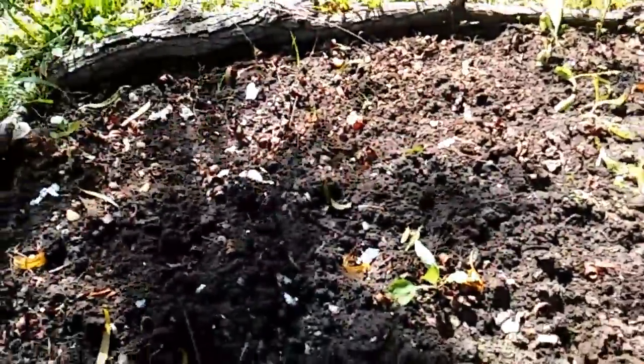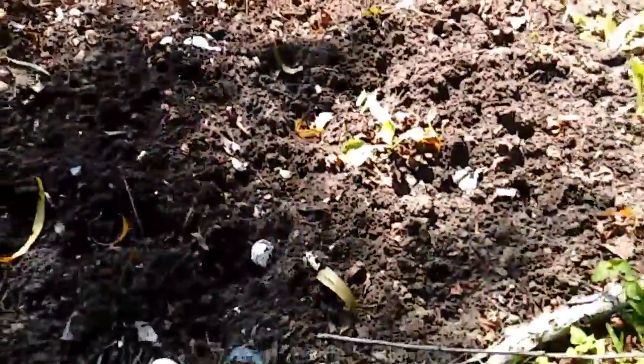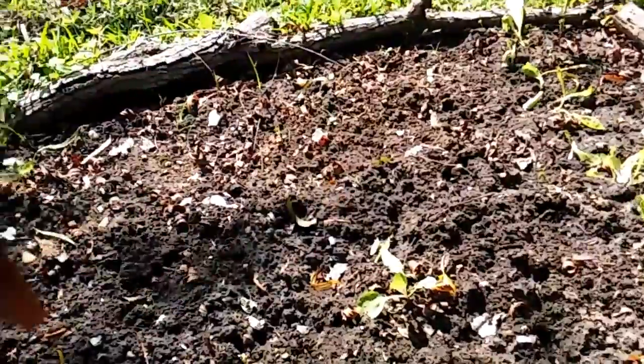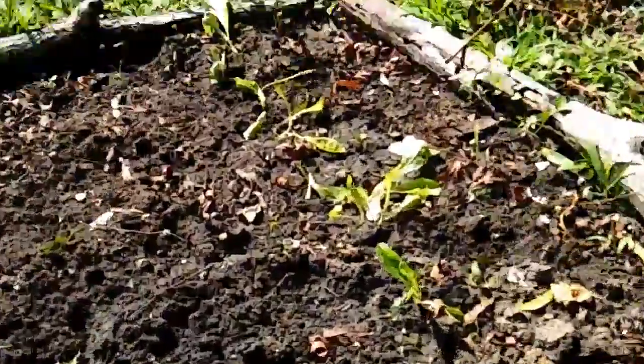This bed I cleaned up yesterday and just planted out some more cabbage — about five heads of cabbage in here. As you can see, there is some Swiss chard growing up too.